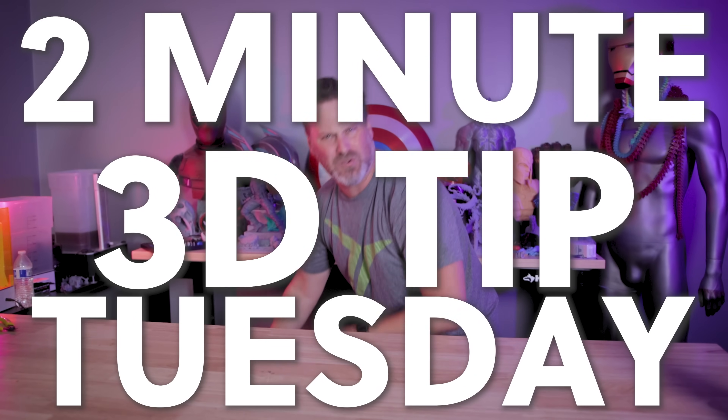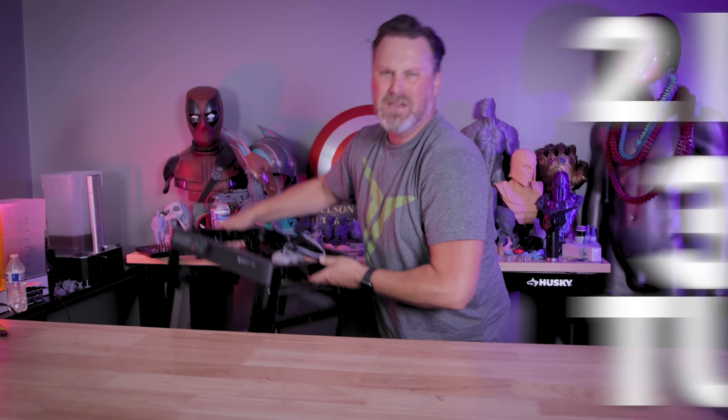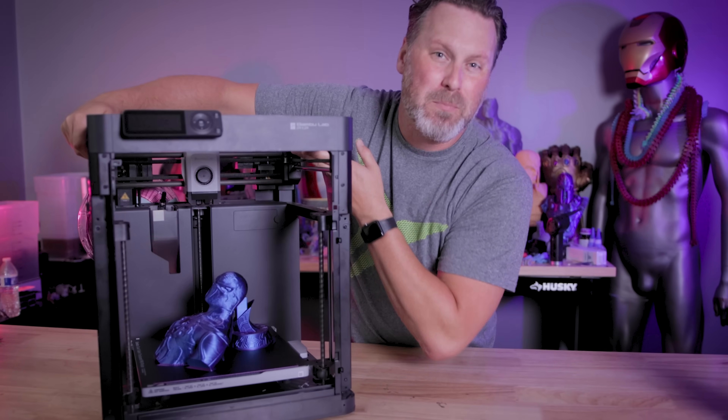Hey everyone, I haven't done one of these videos in a while. It's time for a 2-minute 3D printing tip Tuesday, but it's technically Wednesday, and we're going to be talking about the P1P.